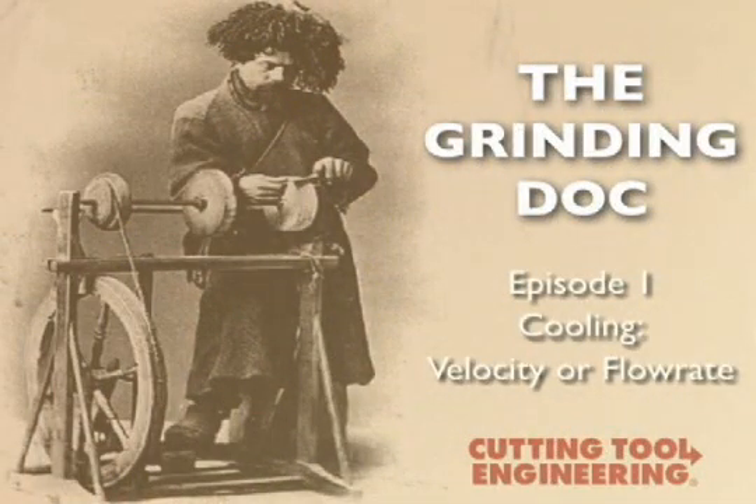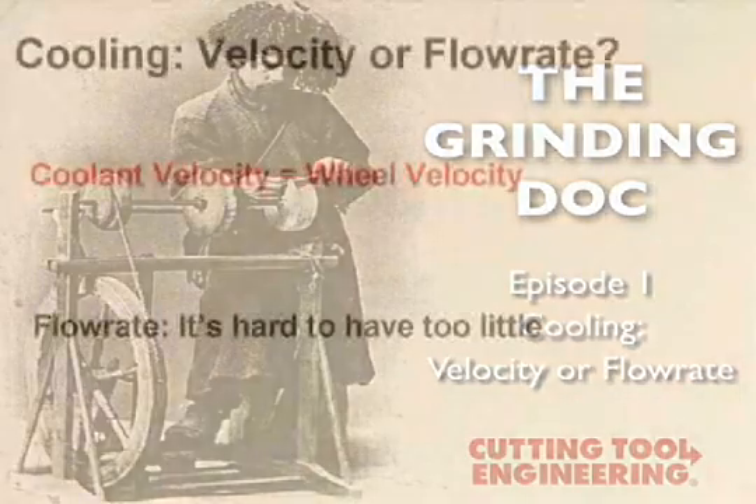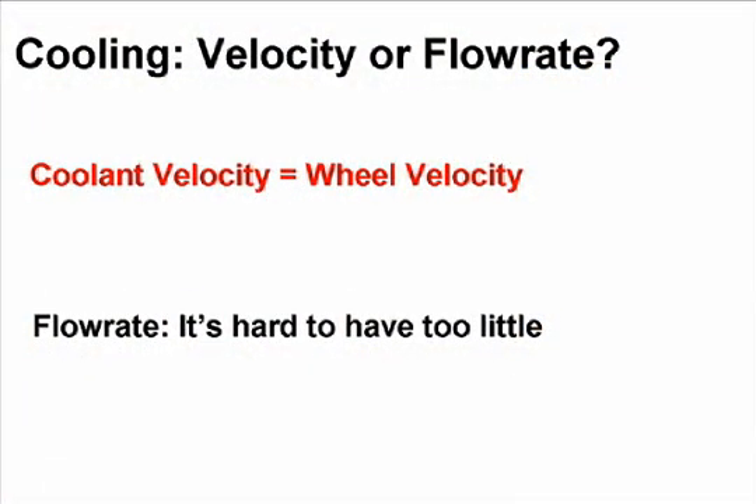Welcome to the Grinding Dock video series. In this first episode, Dr. Jeffrey Badger, who authors Cutting Tool Engineering's Ask the Grinding Dock column, addresses a common question regarding coolant: What flow rate do you recommend?